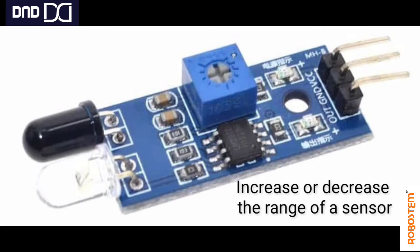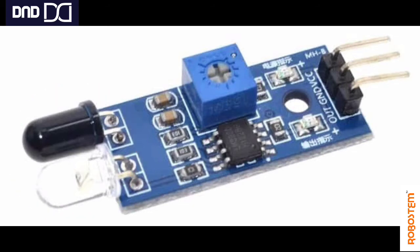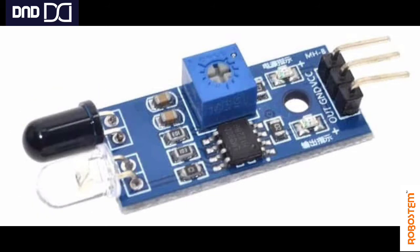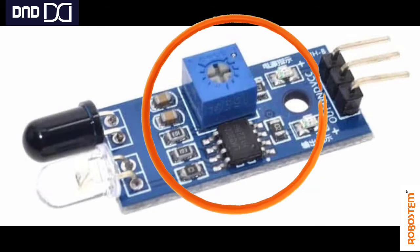There is one more component on this module: a potentiometer, also called a trim pot, which is used to increase or decrease the range of the sensor. By adjusting the resistance, we can change the sensing range. The sensing part contains an IR emitter and an IR receiver, which work together to produce a signal. This entire assembly is called the IR sensor module.